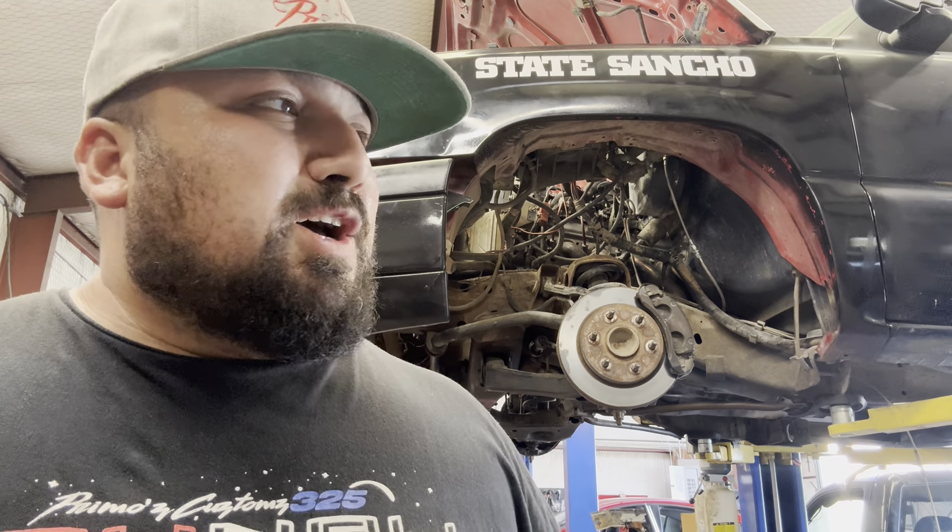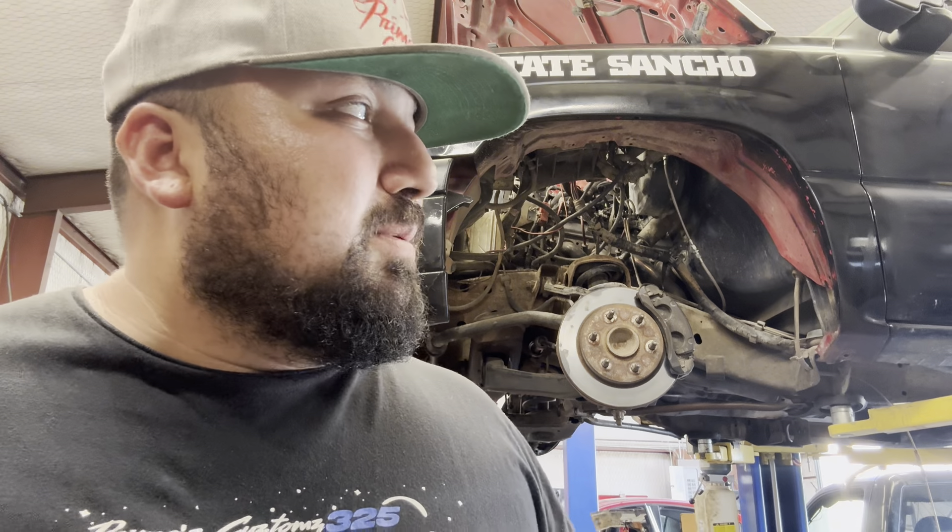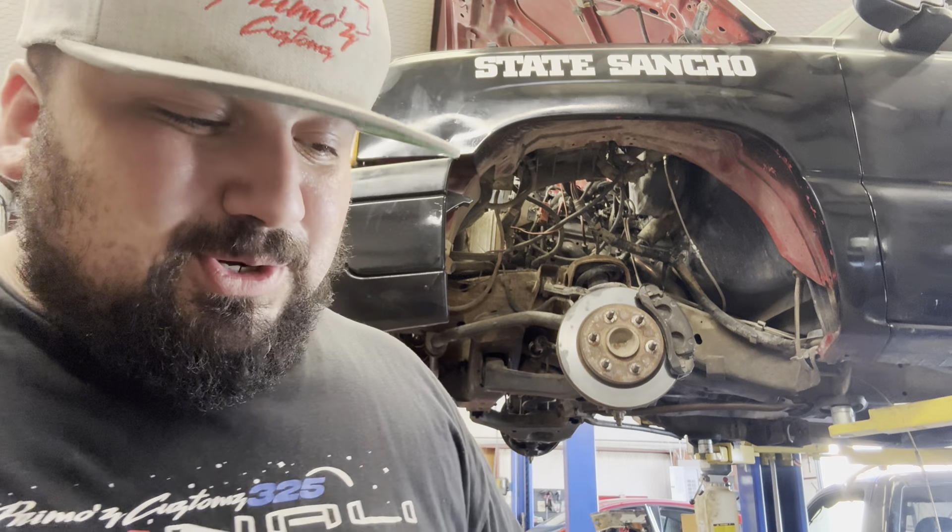What's going on guys, Primo back with another video. For the past week and a half I've been coming in at like three in the morning because it's been super hot, working on the burnout truck non-stop. Long story short, everything that I've done this past week was for nothing because at 2:30 this morning I started it up and instantly the motor was no good. Made a few phone calls and ended up with a donor vehicle.